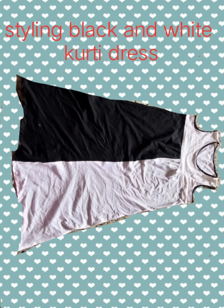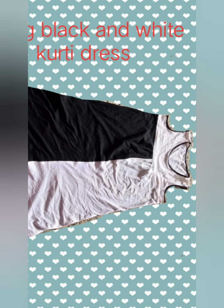Black and white are so versatile that they can be mixed and matched in many ways. Hi, welcome! I'm Priya. I upload videos every Tuesday and Saturday on styling, and today's video I'm going to share how to style a black and white kurti dress in many ways.